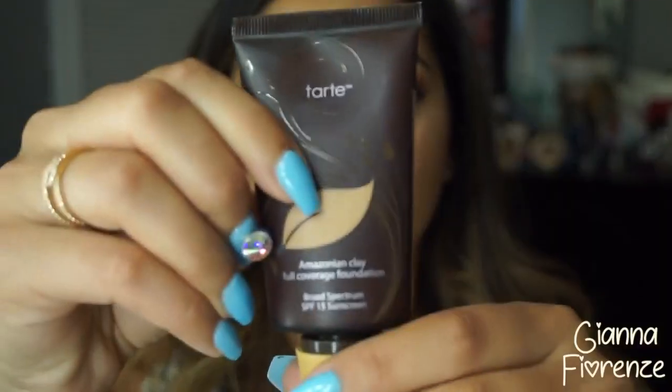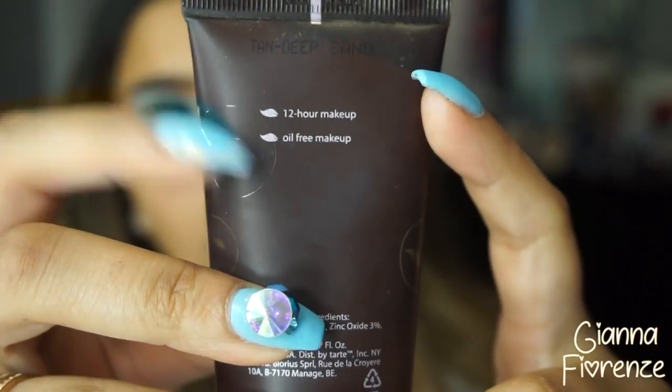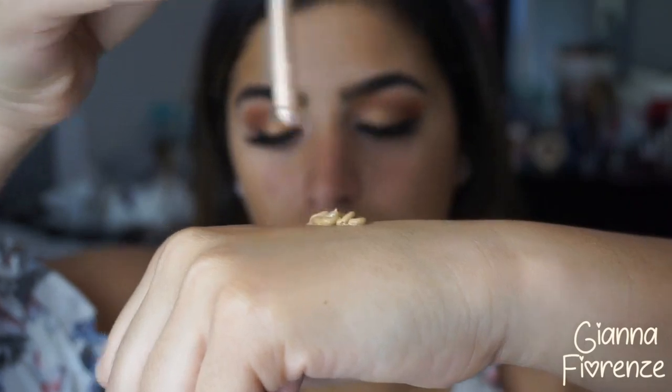For the face I'm moving on with the 12-hour poreless primer by Tarte, putting this all over the face — a great primer for the summer. Then I'm going in with the Amazonian full coverage foundation, which has some SPF and is 12-hour wear. I'm using the Tarte drops to give it a little illumination, blending it out with the flat angle kabuki brush from Sigma. I really love this foundation — you can totally wear it matte without the drops.